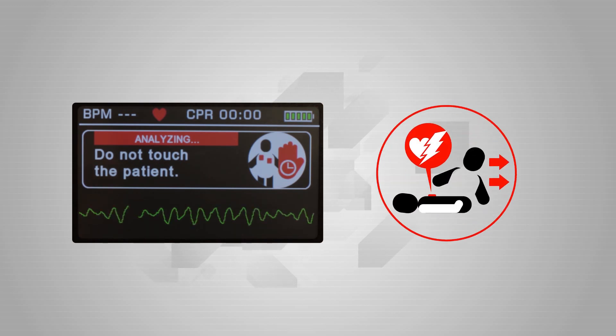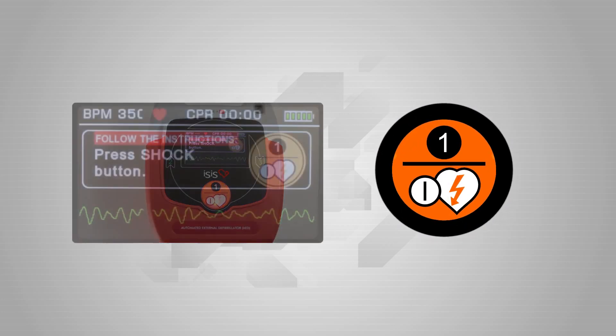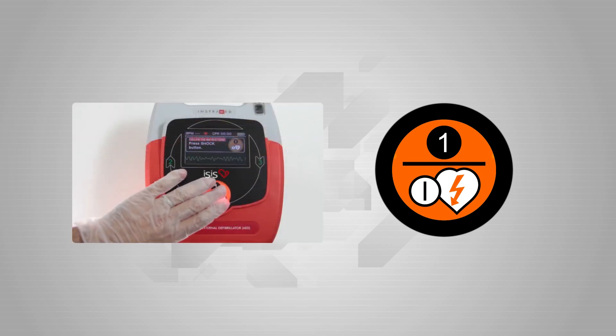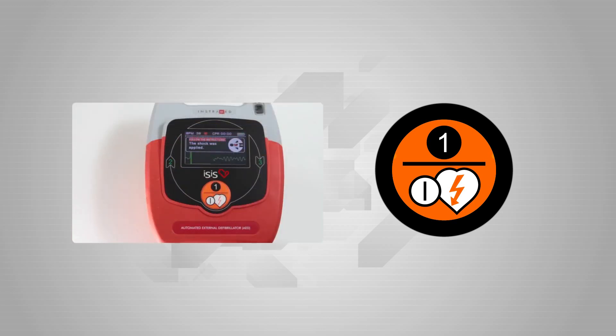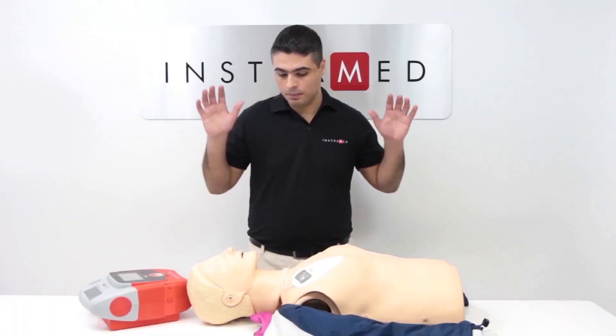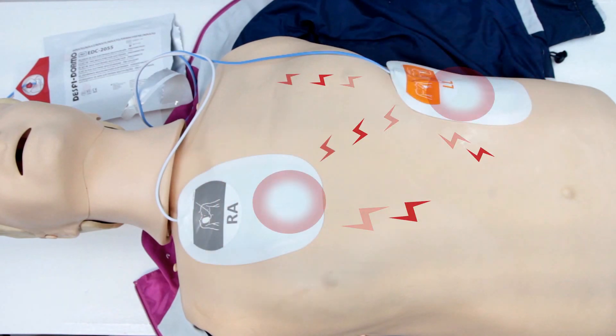Follow the visual and audio instructions. If the need for shock is detected, the shock symbol will blink and the device will prompt the user to press the Start button again. Press the Start button, and be careful not to touch the patient or the conductive surfaces in contact with them, or else risk receiving a powerful electrical discharge.